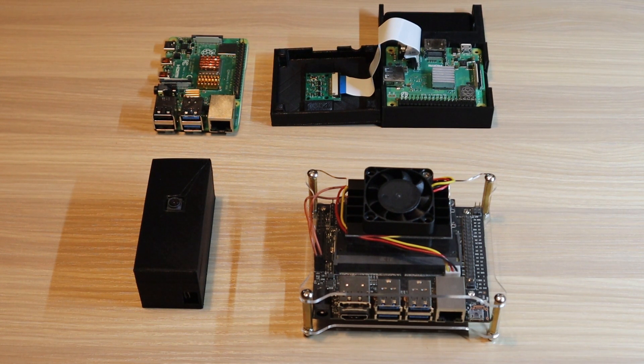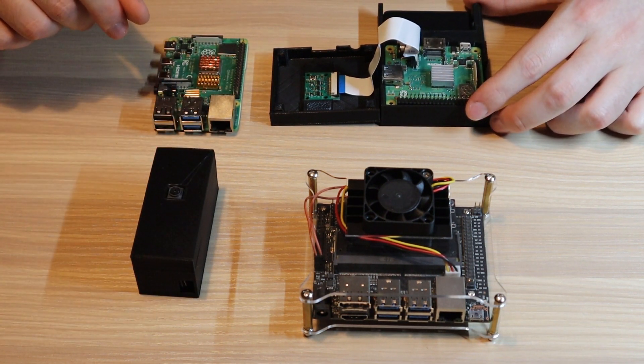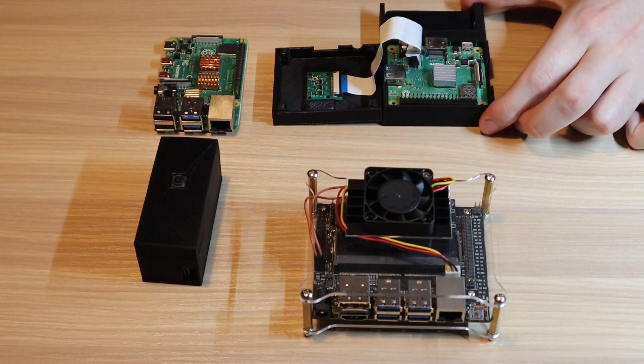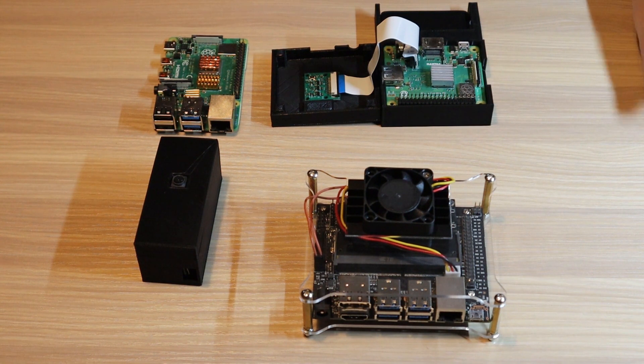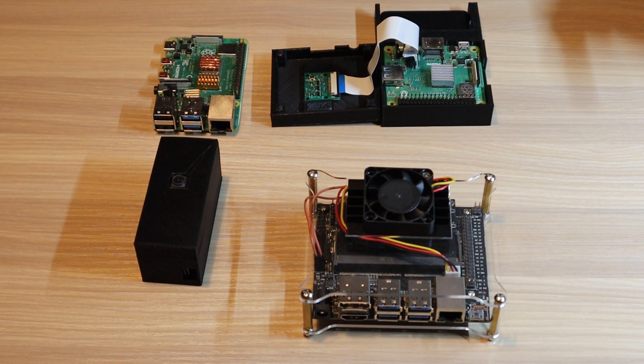Then you're going to need any Raspberry Pi — it doesn't matter which model. You'll need a Raspberry Pi and a Raspberry Pi camera. I have the two I used for my previous AI surveillance system video: a Raspberry Pi Zero portable with a LiPo battery, and a Raspberry Pi 3A+ with a power bank in a case so that it's portable. I'll leave a link to that video in the description.